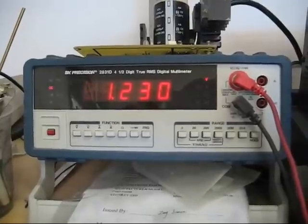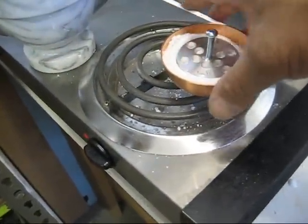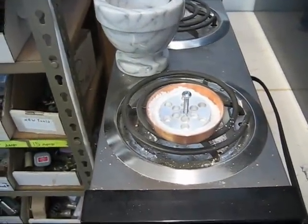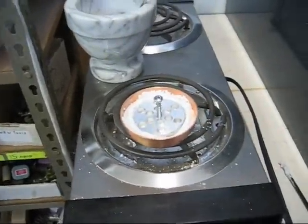I'll be right back. I'm going to show you heating it on the hot plate to 100 degrees. Now I'm on the hot plate with this cell and I'm going to heat it up. I'm going to heat it to about 115 degrees, which would be pretty normal if it was in some kind of box in the sun. I'll be back with the measurements.